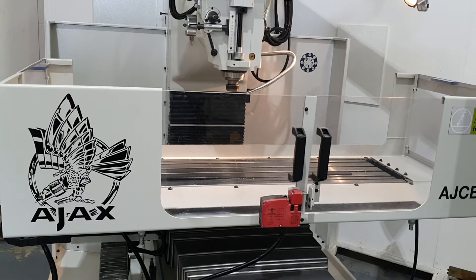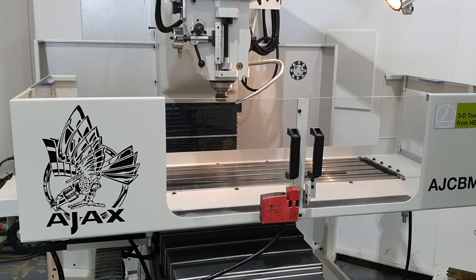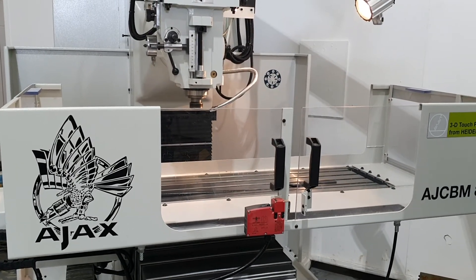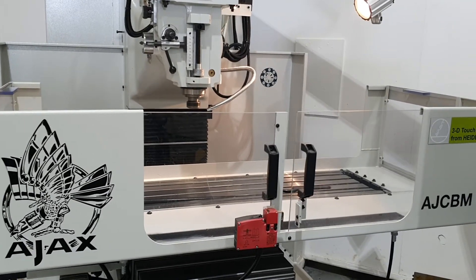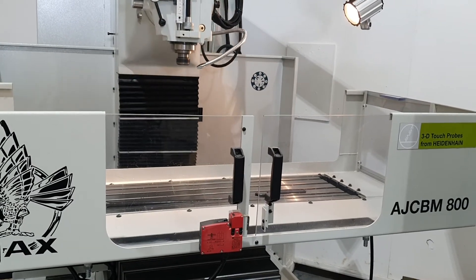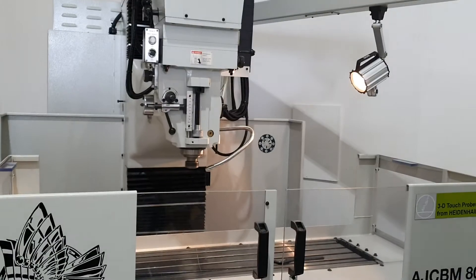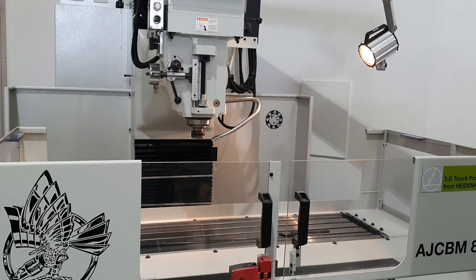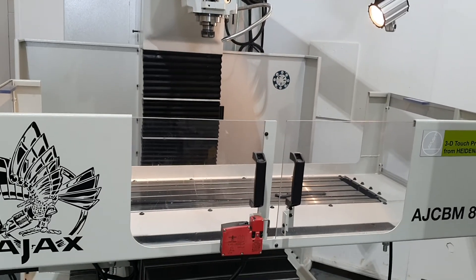It's very quick to program and all the cycles are built in that you would usually find on this type of machine. So thank you for watching.